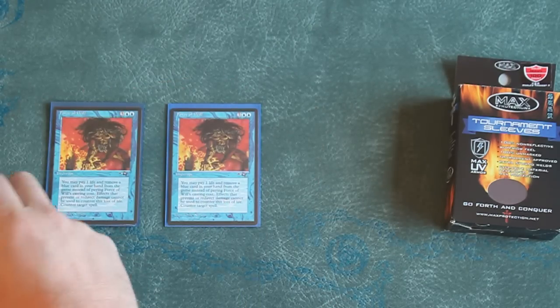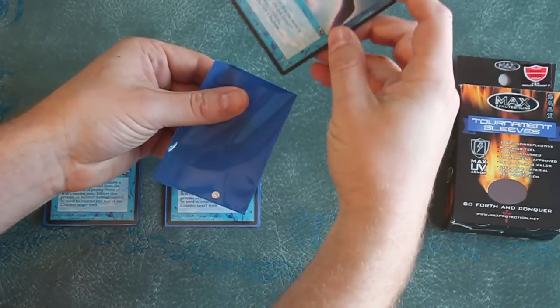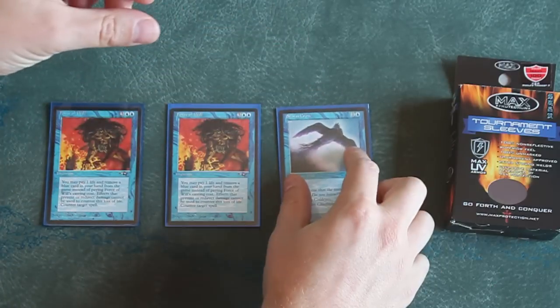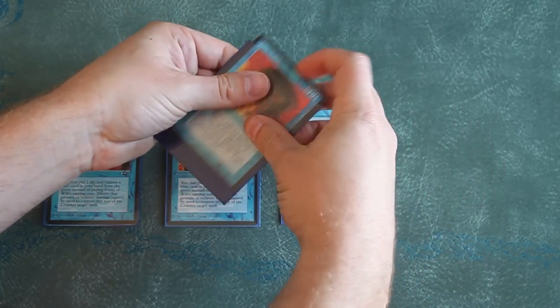Given the high cost and value of Magic the Gathering and other trading card games, card sleeves have become a must for all but the most apathetic and financially reckless of people. The process of determining which card sleeves are right for you and your needs is made more complex by the wide variety of card sleeves available on the market today.